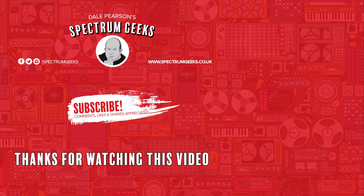Thanks for watching this video — a thumbs up would be really appreciated. If you're interested in other geek-type videos, please consider subscribing to Spectrum Geeks. You can also follow us on Facebook, Instagram and Twitter. Before you leave, why not check out one of these other videos that may be of interest? Thanks again for watching.